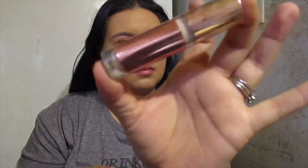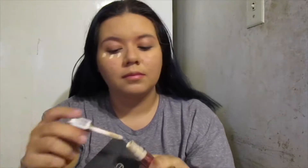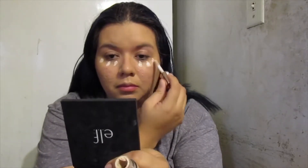For concealer we're using the Makeup Revolution concealer. A little goes a long way — it's only three dots underneath my eye and you're good.